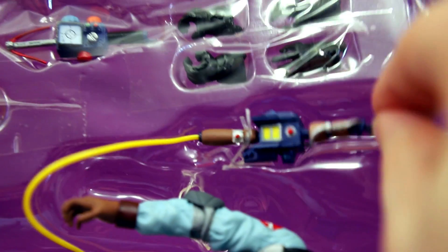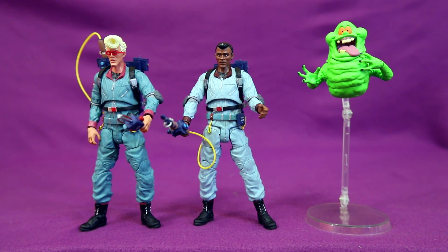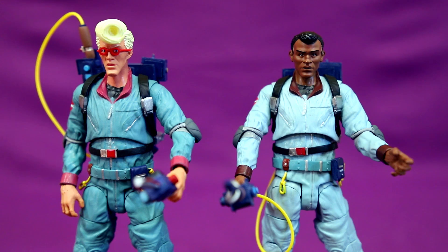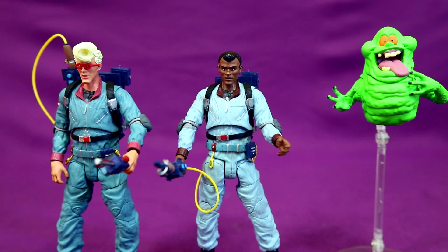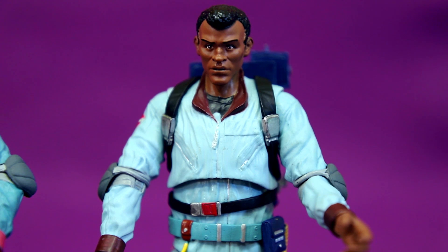I really hate this stupid plastic around the thrower here — it's such a pain to get it off the bubble. So here's Egon, Winston, and Slimer out of the package and looking pretty darn awesome. I find it kind of interesting that with the actual Ghostbusters, they gave them a more realistic look, while with Slimer, this is probably just one of the most cartoon-accurate looking Slimer figures there's ever been. But it's not like they look like they don't go together — it's just an observation.